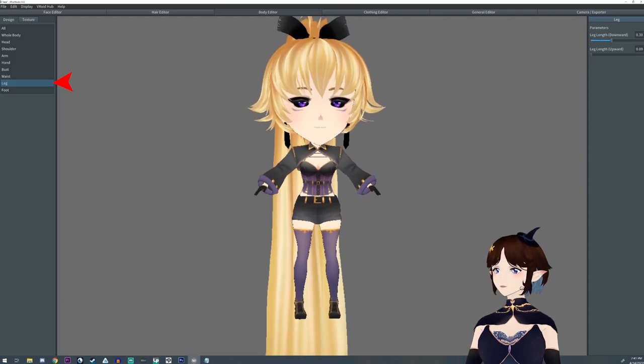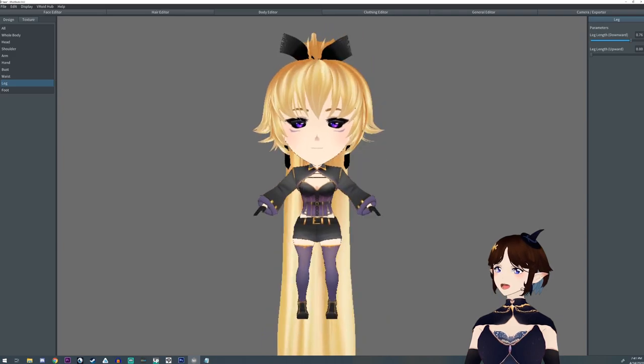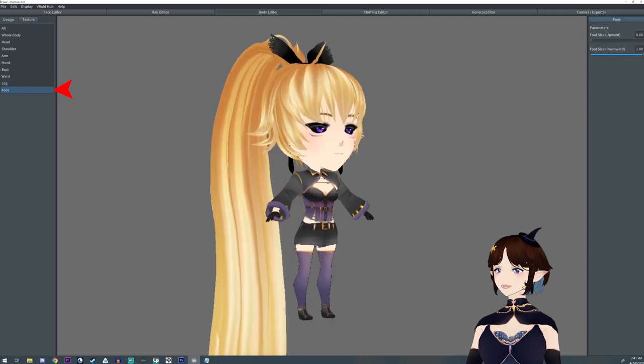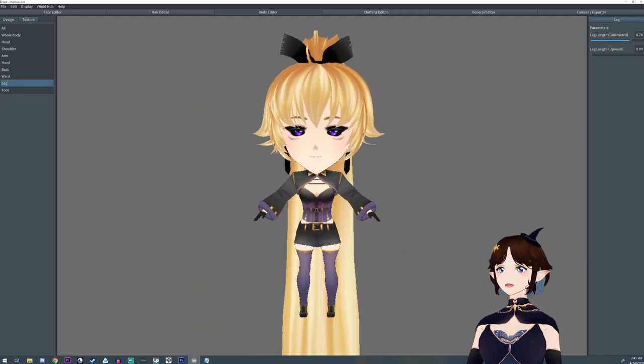We want to get the legs down and we want to get the feet down as well. But here you have to adjust some of the proportions. The waist looked a little too big for that body size so I kind of messed around. Gave it itty bitty tiny feet. You can actually go the opposite direction but it looks a little funnier in VRoid.